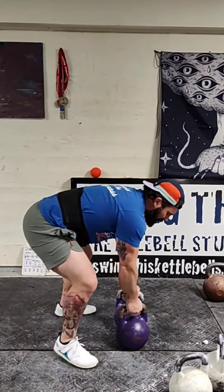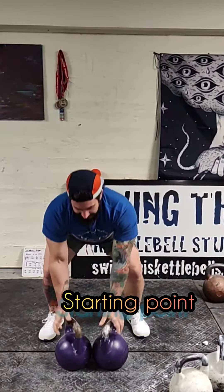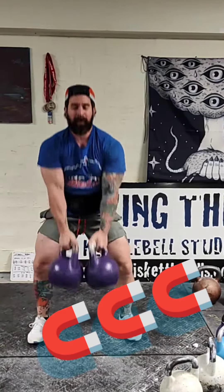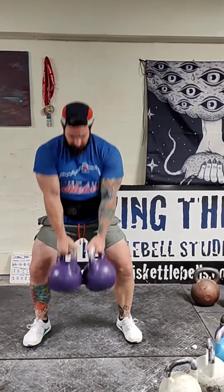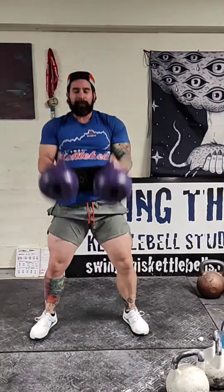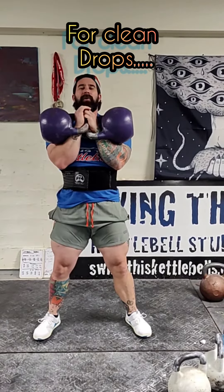So I start with the bells not wide but close together. I'm going to pretend that they're magnetized together. I'm going to tilt the handles in a little bit. Keep this handle coming in, which keeps the bells from bouncing. Now here on the way down I'm going to try to get them close.